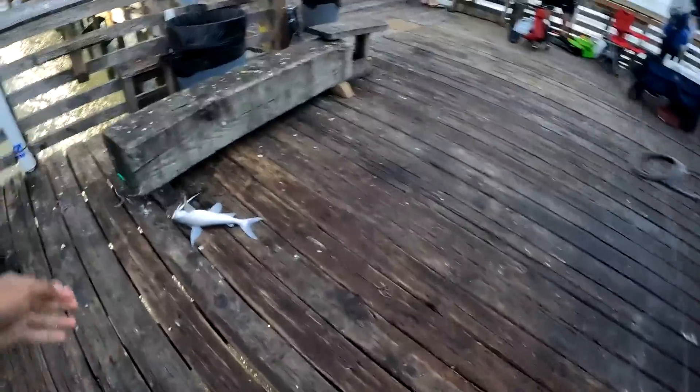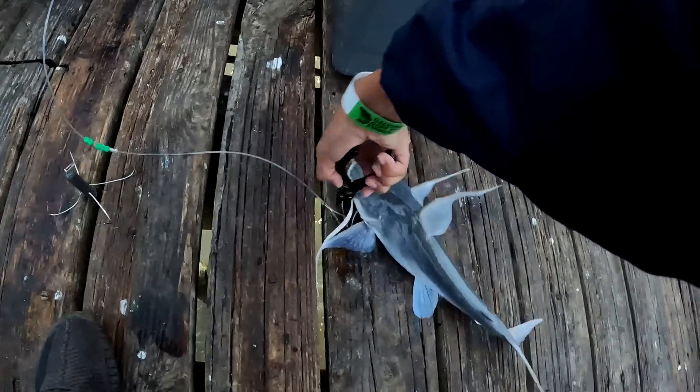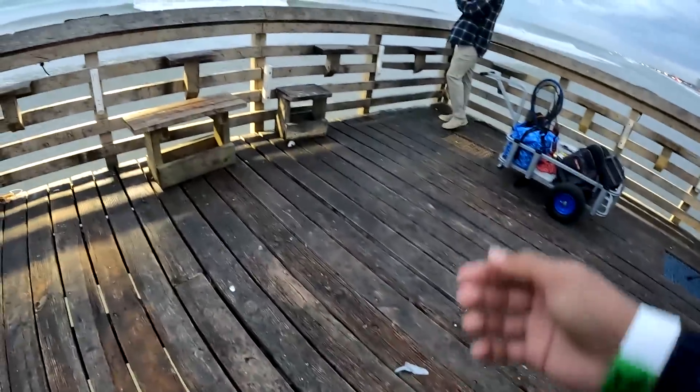That's a giant — here you go — catfish. Not a good start, but at least we're on the fish. They always run towards you.